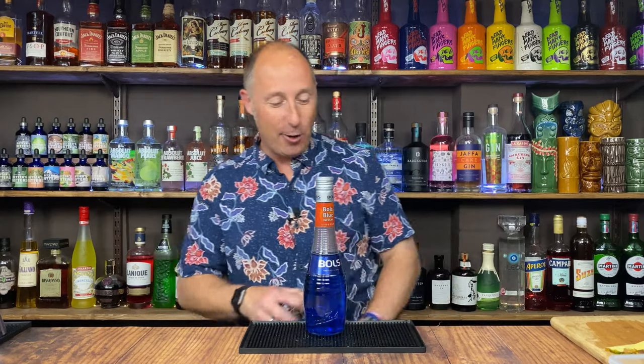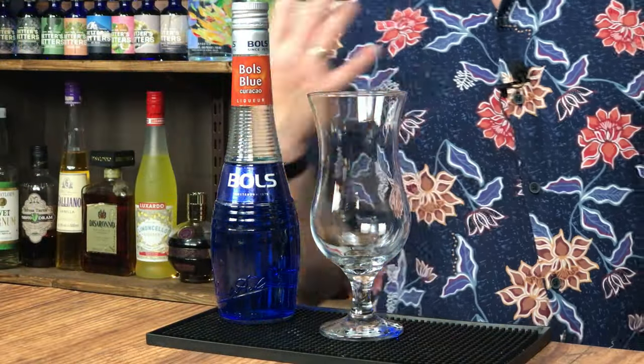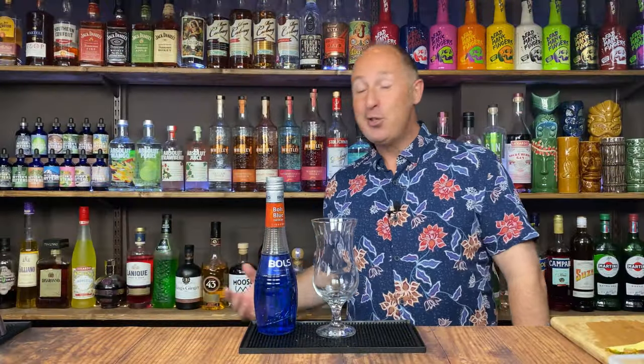Today's cocktail — don't even need to shake this one. Blue piña colada. So this is really tasty and guilt-free. A lot of people like me can't handle dairy too much these days, and I try to cut the sugar down, so I've got an alternative piña colada for you.